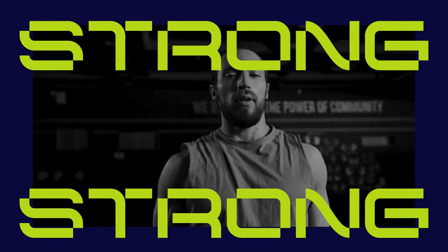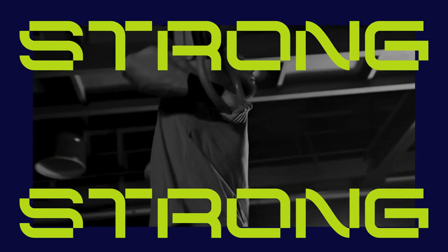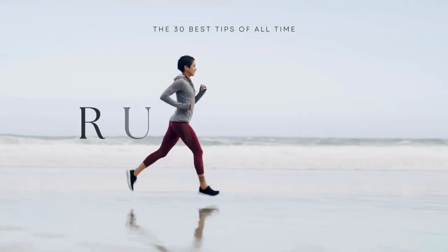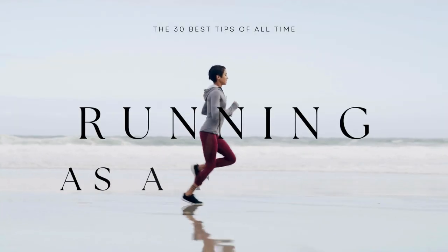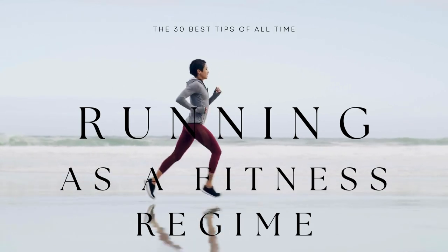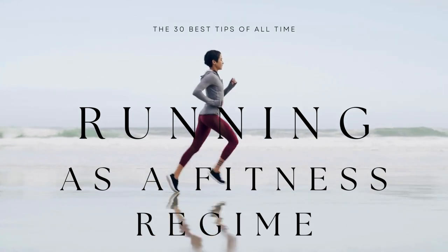Whether you are a seasoned gym-goer or just starting out on your wellness journey, farmer walks can revolutionize your workout routine. So what exactly are farmer walks, and why should you incorporate them into your fitness regimen? We'll explore the answers to these questions and more as we delve deeper into the world of functional strength training.